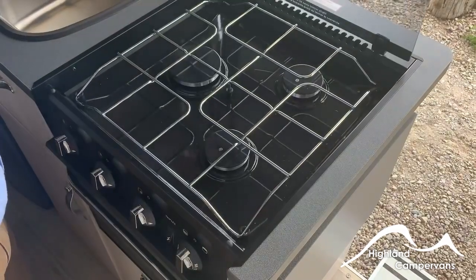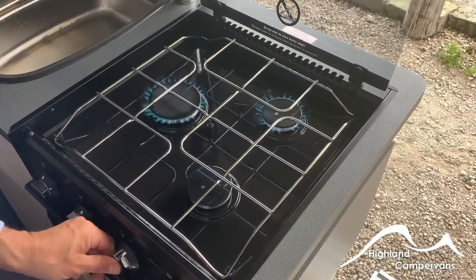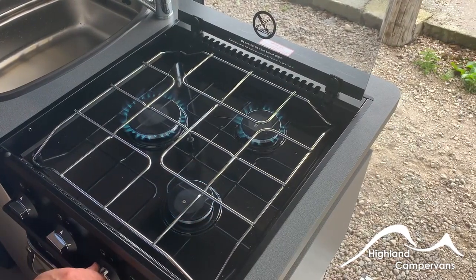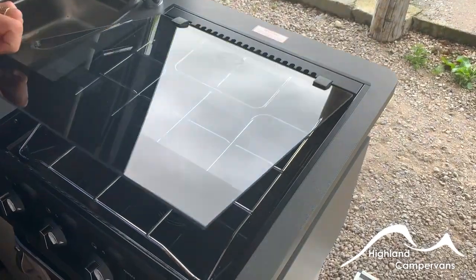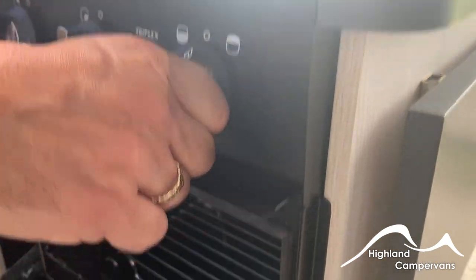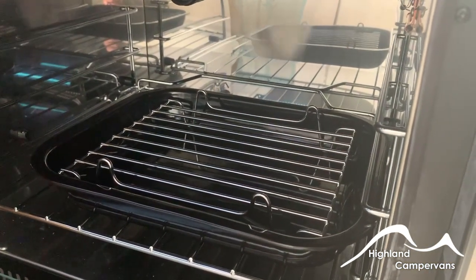With the hob, extend the lid up and use the igniter on the front to bring up your gas. These lids do not have thermostatic sensors on them so make sure that the appliance is switched off and cooled before you fold the lid back down otherwise they will explode. Below you have your grill — turn it clockwise for the grill setting and anti-clockwise for the oven setting.